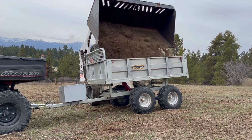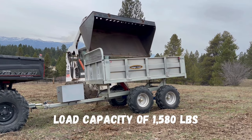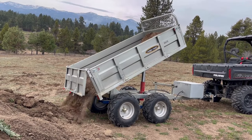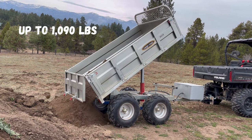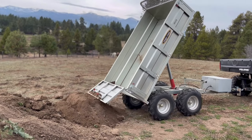The bed has 15 inch sides and can carry a load capacity of 1,580 pounds. It can also dump loads up to 1,090 pounds with ease. Plus, the rear swinging tailgate makes it simple to spread loads, adding to its versatility.